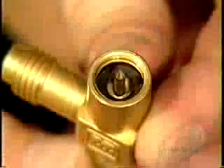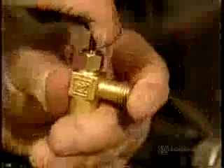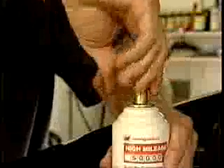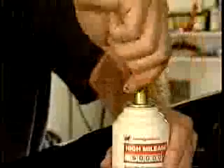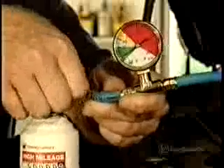Before mounting, withdraw the valve's piercing needle by turning the handle counterclockwise until it stops. Now, screw the tap valve in the clockwise direction on the threads at the top of the can. Next, attach the short end of the charging hose to the tap valve.